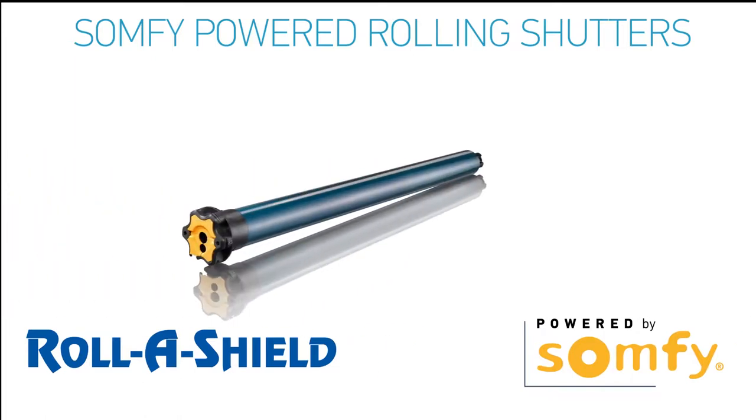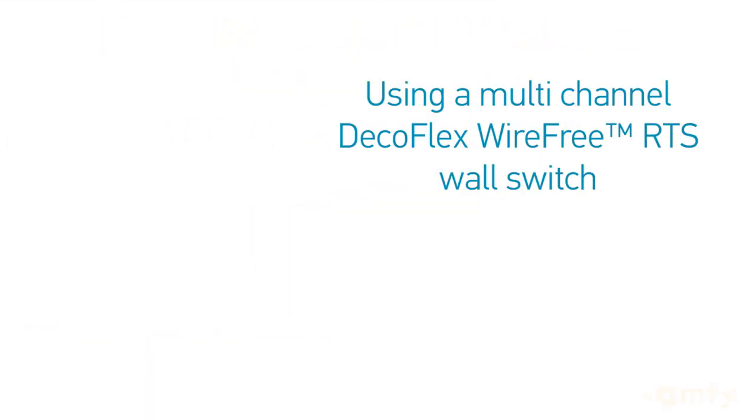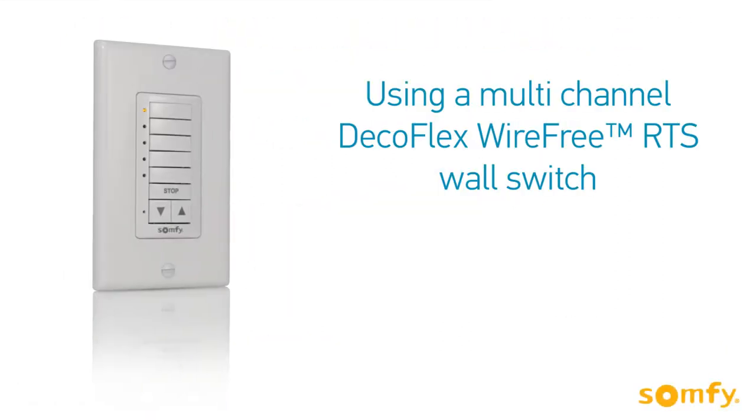Welcome to SOMFI's video manual for SOMFI powered rolling shutters. In this video, you will learn how to configure the SOMFI Altus RTS motors using a DecoFlex wire-free multi-channel wall switch.